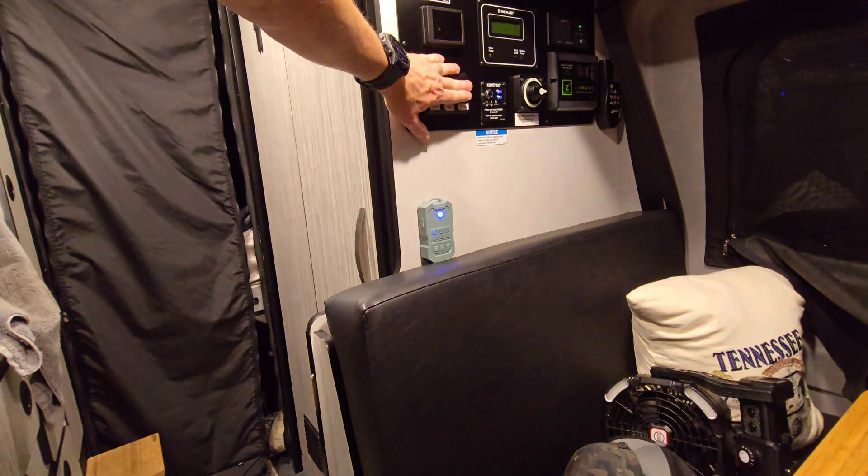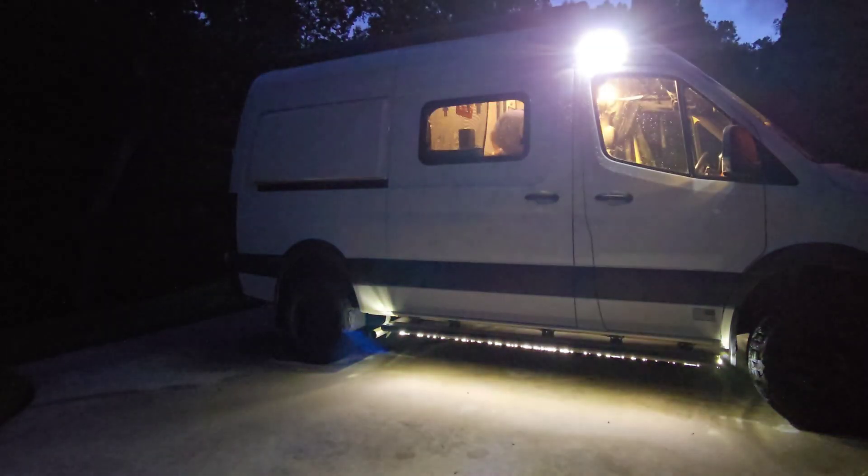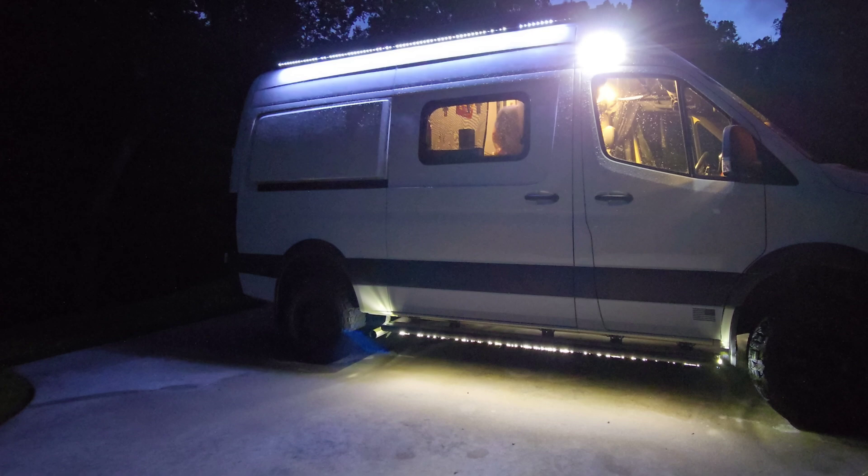It's now nighttime, and let's just say it's 3 in the morning and this thing goes off. You wake up, and this allows you to do whatever you need to do to deal with the movement outside. Maybe it's just a critter, or maybe it's an outlaw motorcycle gang that's going to loot your campground — which is a very, very common thing to have happen. But no, in all seriousness, it would alert you to something.